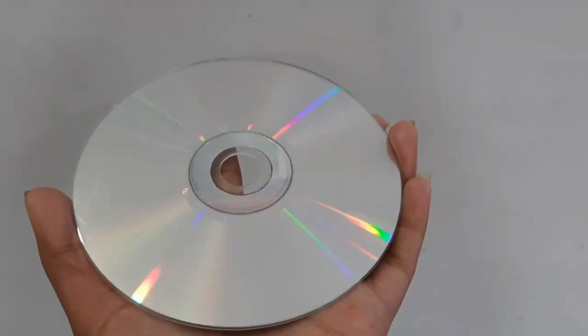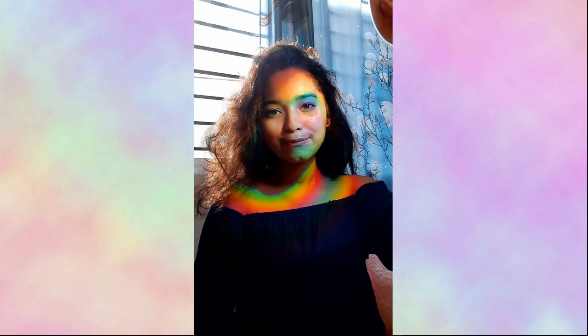Let's get into the video. For this one, I took 2 CDs and placed the holographic part against the sun, or you can use a flashlight. Now you can see the rainbow effect is seen so nicely. I'd recommend you to use the sunlight itself because it gives the colors more intensity.